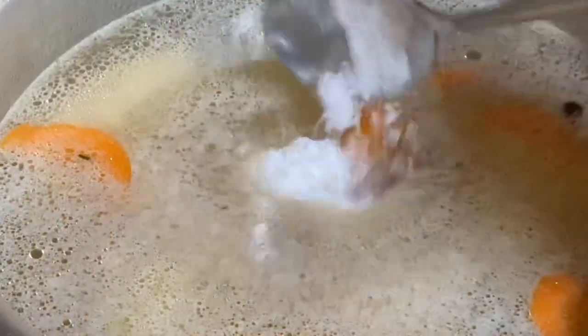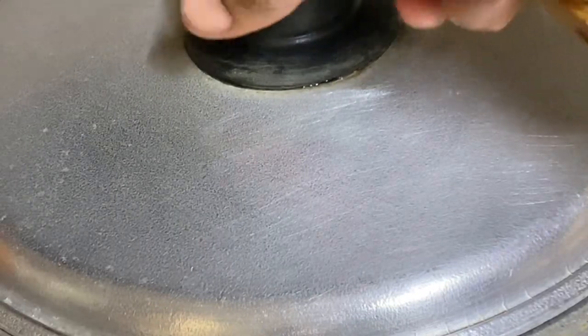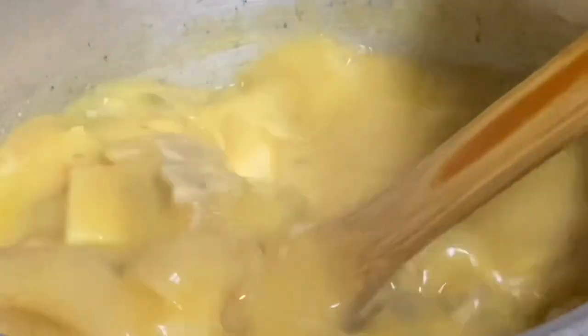I'm also adding some carrots and some salt, then I'm going to cover this under the lowest heat and allow it to cook for about one to one and a half hours until the meat is nice and tender. But if you want to save time, just add this to your pressure cooker.